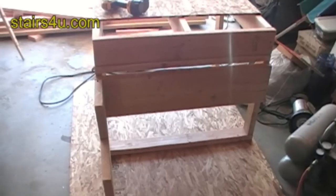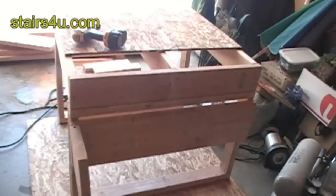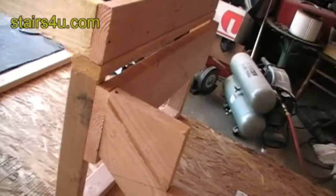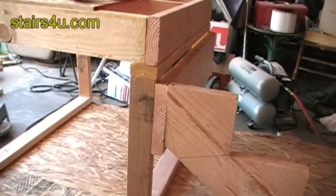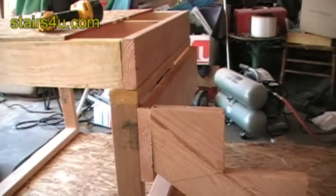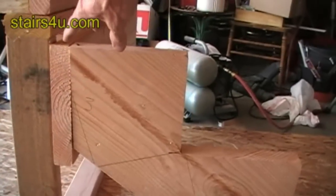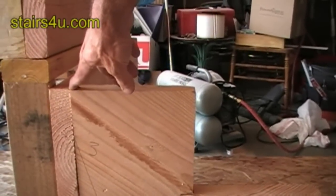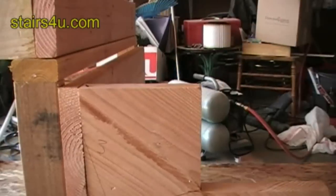Here's our stair ledger nailed or attached to the stair landing and our new head-out connection. Remember we deducted an inch and a half from the back of our stair stringer — this is what the inch and a half is for, the ledger that we put on there.